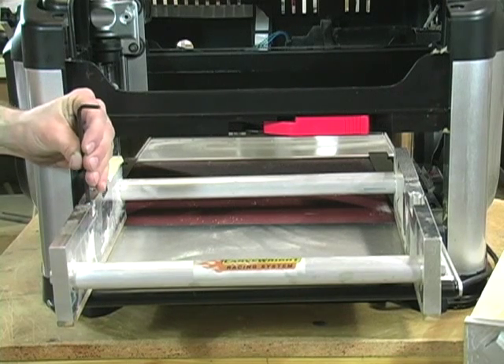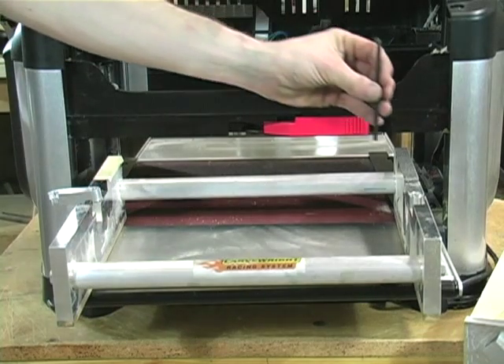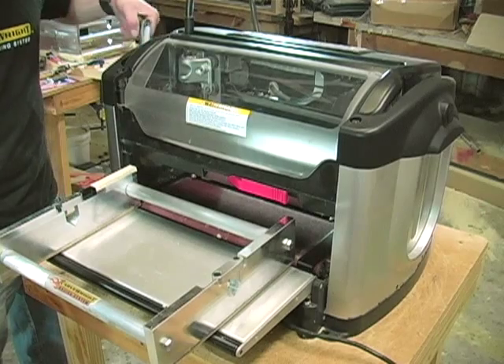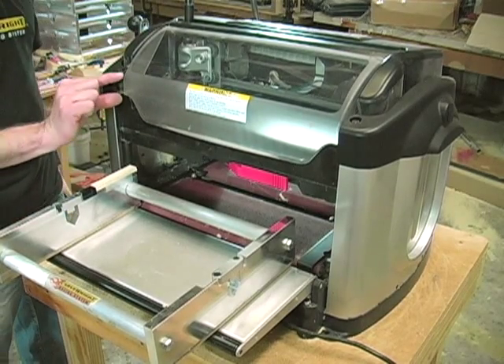Make sure that the jig is empty and that the two rail clamps are loose and free to move. Use the 4-millimeter Allen wrench to loosen the bolts holding the clamps. Crank the head of the machine up to within 1 inch from the top of the four vertical posts.